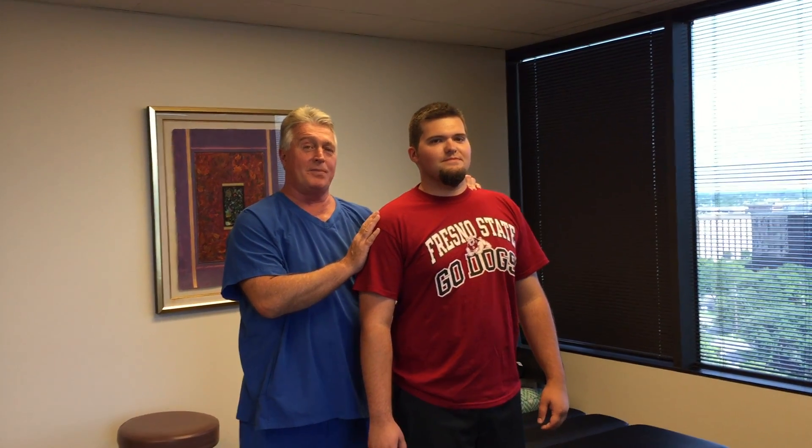Hi, this is your Houston chiropractor, Dr. Gregory Johnson, and we have Andrew here with us. He's the fourth of the Sousa family that we're adjusting today, and you can tell he's a football player.